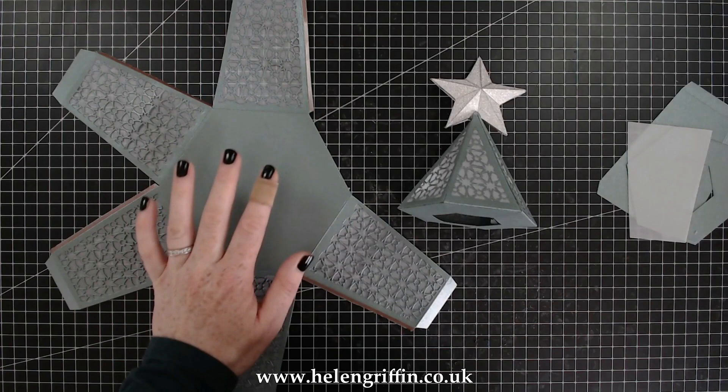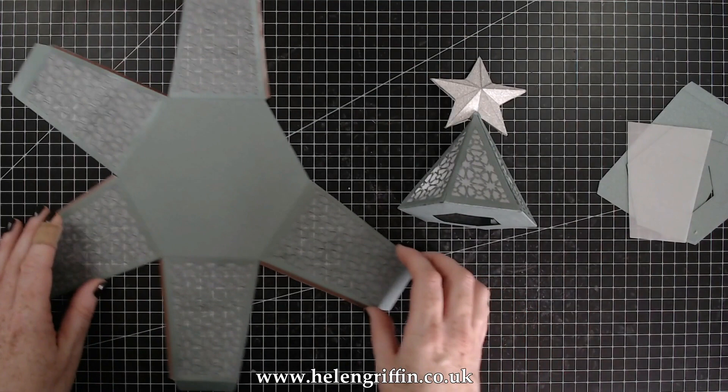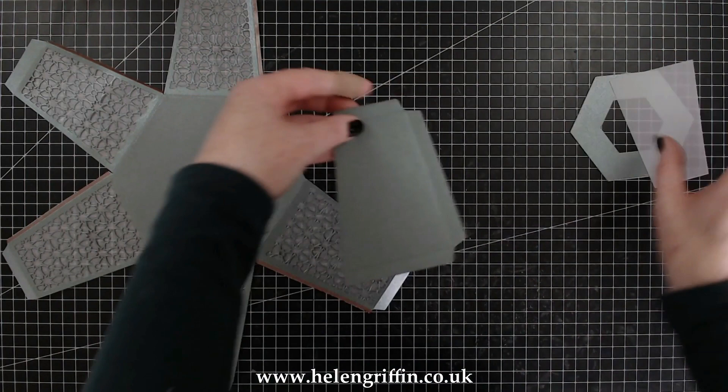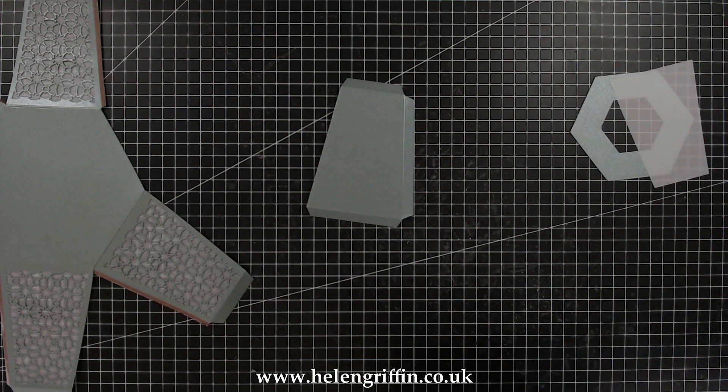On my website I'll have photographs of each tier and the bits you're going to need. As it's a hexagon you're going to need six sides for each one, and I've already run all of those through with the matching trellises and got everything glued together. I just need to show you the last one — run that through, it will fit through a standard sized die cutting machine.